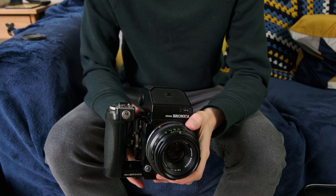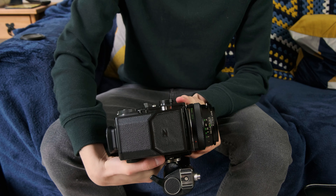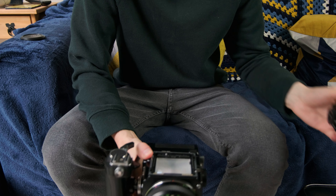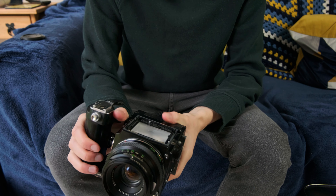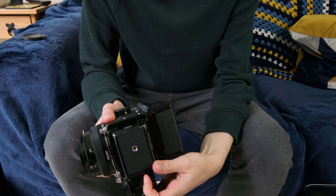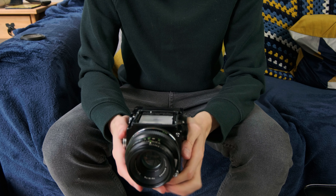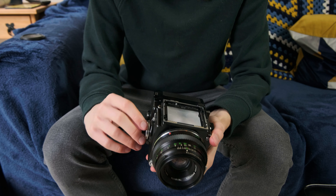Now I'm going to take the accessories off. To remove the prism you just push this button here, slide it back, and it comes straight off — and then you can see the waist level finder. To remove the handle, flip the camera upside down, turn this from locked to open, push this button and it slides off. So this is how the camera looks in its default setup, though I haven't got the waist level focusing screen and film advance on right now.